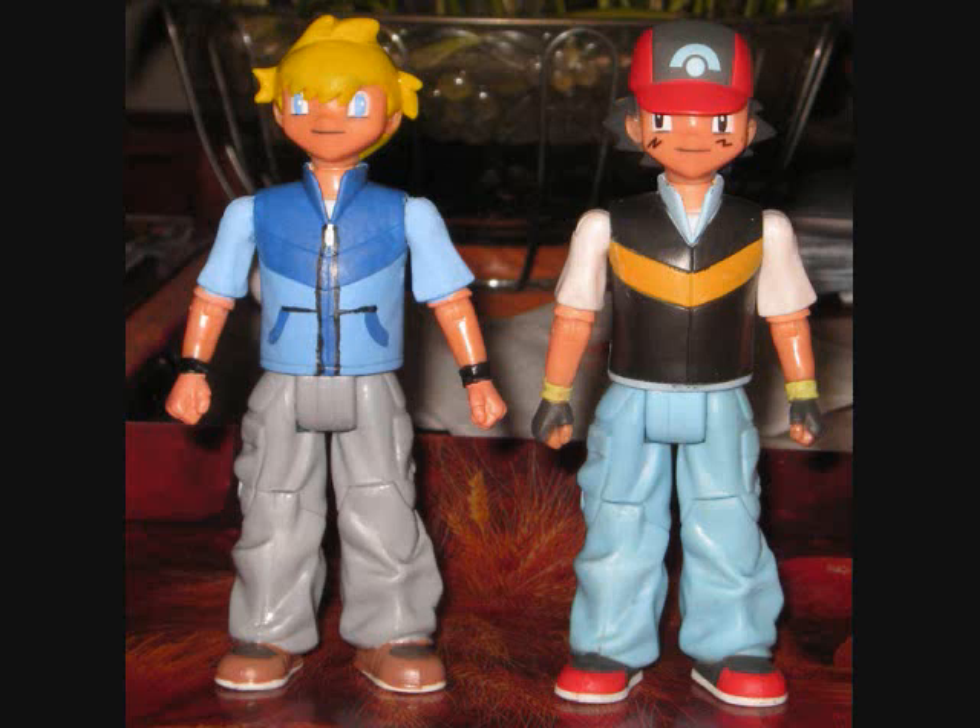Here's Daniel standing next to Ash. Hooray! Don't they just look like quite the pair? Next, he can put this with his Pokemon figures and be awesome. I'm not a very big fan of Pokemon, but I'm happy to make other people happy.